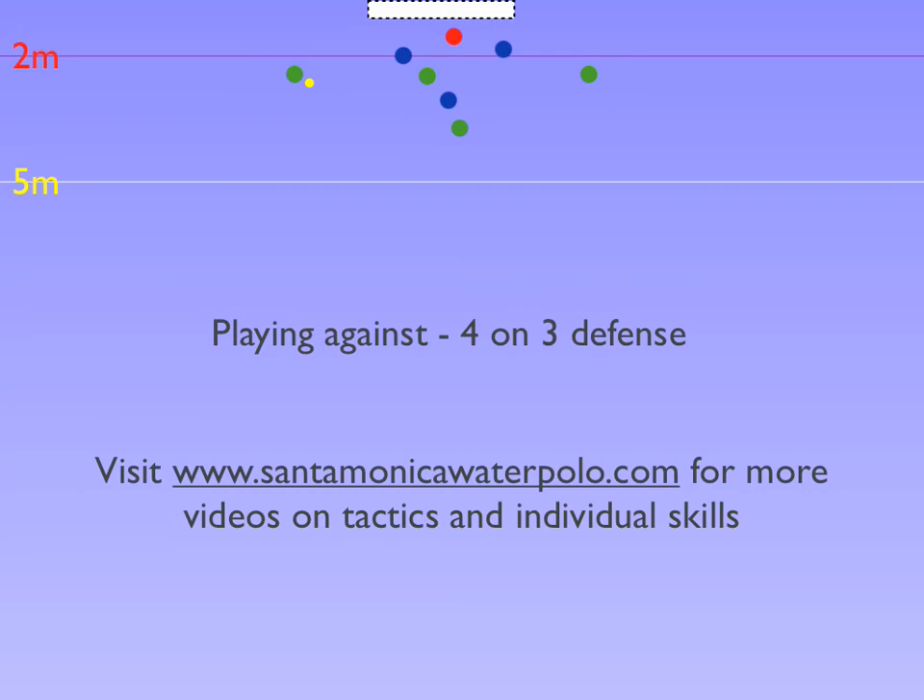By passing to the left wing, the defender has to come back and cover the shot. A quick pass up top means the defender between the set and the attacker up top has to cover the shooter. If he does not, the shooter with the ball will be open for a four-meter shot. With the defender moving out to the shooter, and if other defenders have not recovered back into position, like in this example, there is an open pass for a shot.